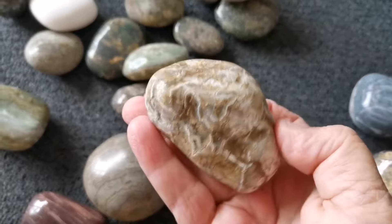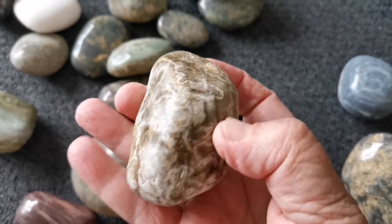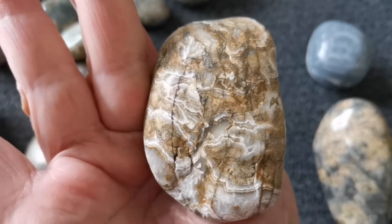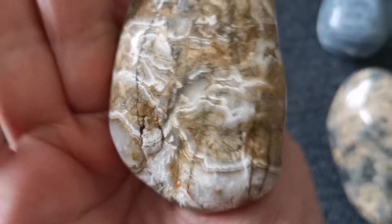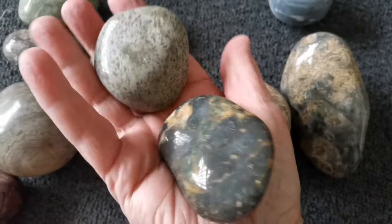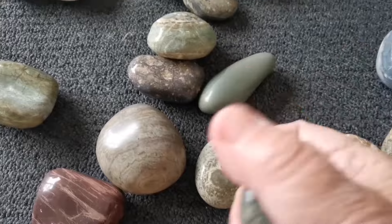This one here came from Napier Beach — beautiful agatey, stormy, jaspery type. You can see the pretty banding on there. And then these ones are actually needing a wash, they're a bit dusty.